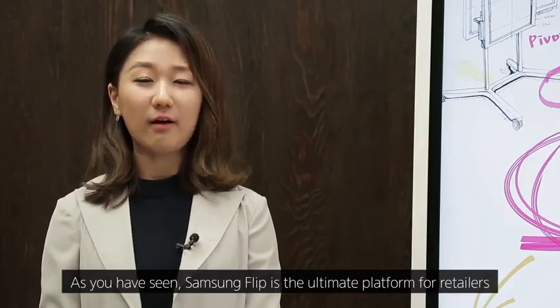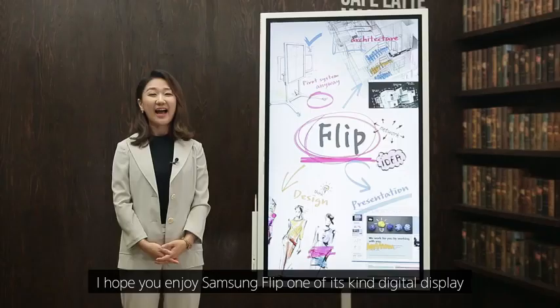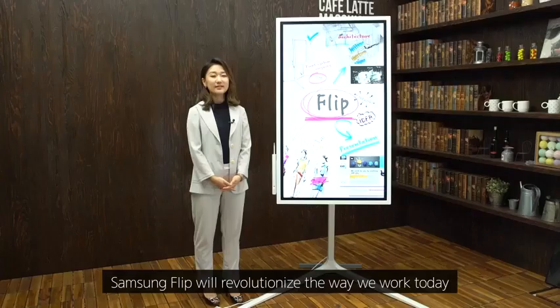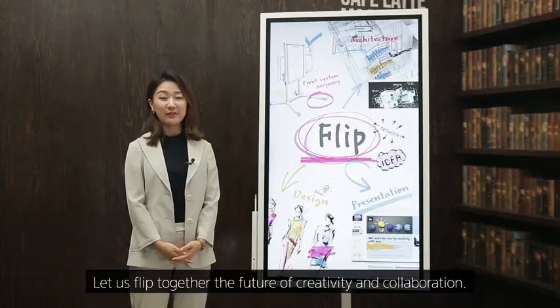Samsung Flip is the ultimate platform for retailers to produce creative and stylish content. I hope you enjoy Samsung Flip — one of a kind digital display to customize your own messages. Samsung Flip will revolutionize the way we work today across multiple business settings, ranging from meeting rooms to shops and stores. Let us flip together the future of creativity and collaboration.